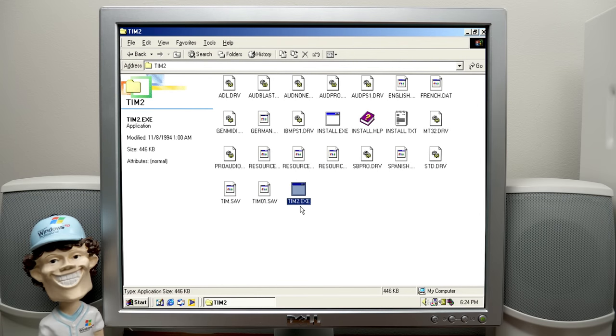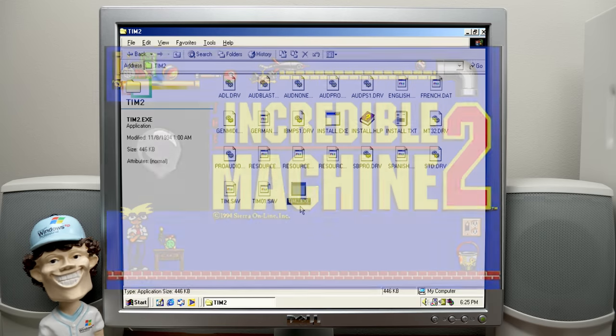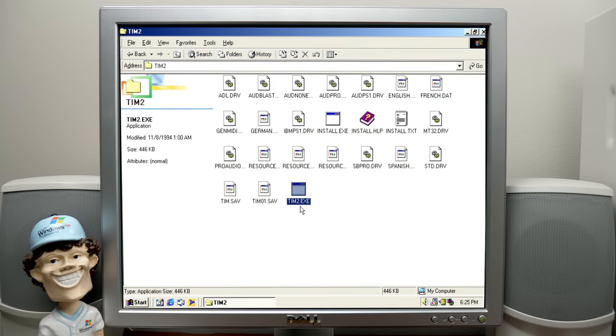What is this — let me look it up. I don't know what game this is. Tim 2 — The Incredible Machine 2. So it sounds like it's a puzzle game. It was released in 1994, at least according to sierragamers.com.